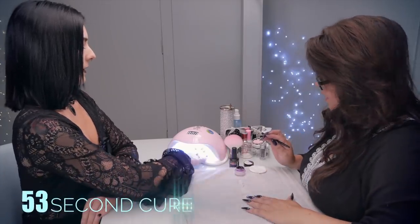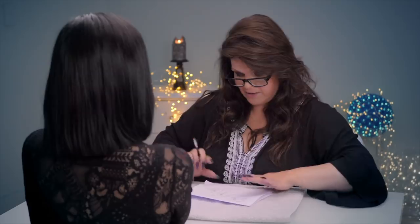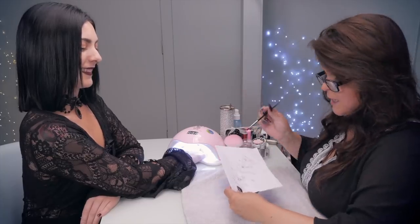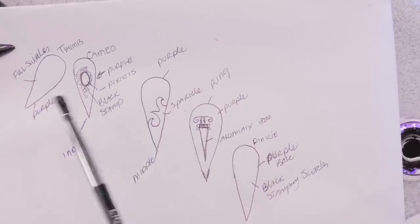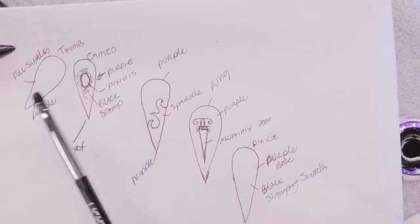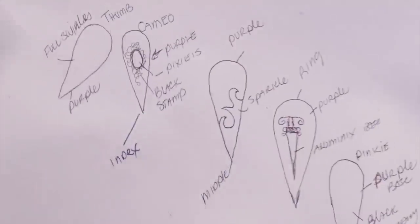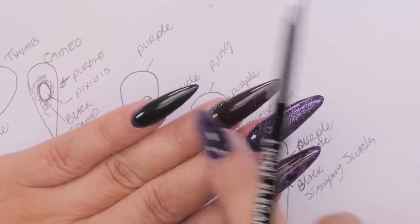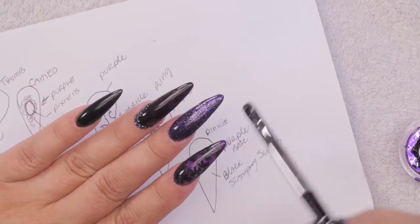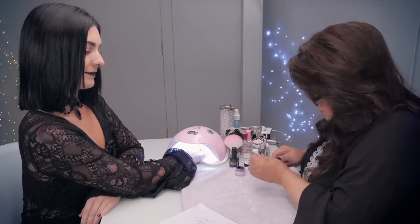I'm going to pop your hand in the lamp for a 60-second cure. When I drew out this design, I planned it from thumb to pinky. I've drawn exactly what I want to do with each finger. The thumb I'm going to do with swirls and leave it with one light coat. For anything I'm stamping on top or putting design over, I want to be able to see that purple. With two or three coats, this deep purple looks almost black — almost like a deep raisin. So I'm keeping it to a very light coat. Nail Kimmy sent me a whole bunch of stuff — glitters, base, and top coats. Beautiful shades, very nice to work with, and you're going to see them popping up in my videos more often.